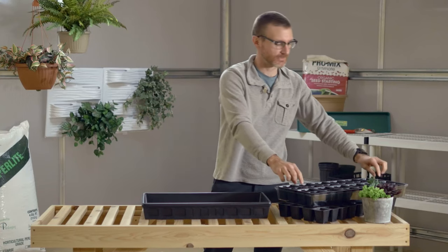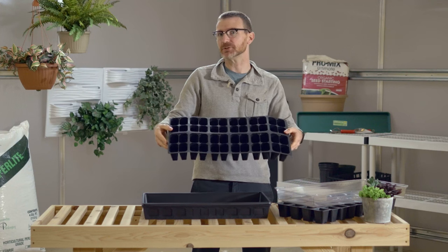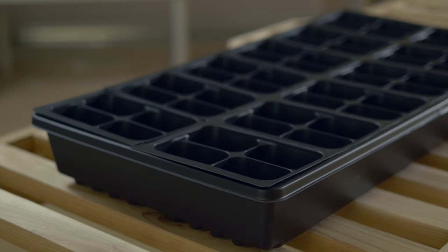Here we have an insert. An insert is just a thinner gauge plastic material that is really not meant to be reused from year to year, unlike the tray which you can use from year to year. The insert just sits right down in the tray.